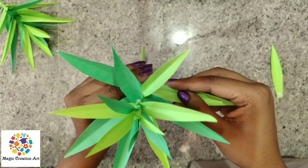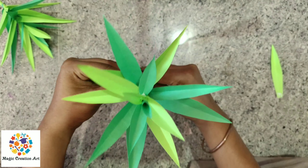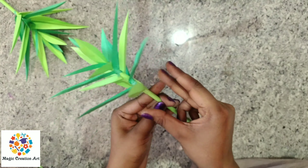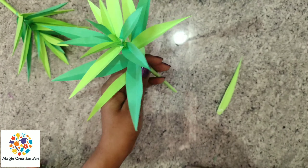So I have to repeat this step once more. Where you have a gap, you will paste it from that — like this, from this way. If you want to increase the leaves, then take the leaves here. I have made a small one, so you can adjust it according to your preference.